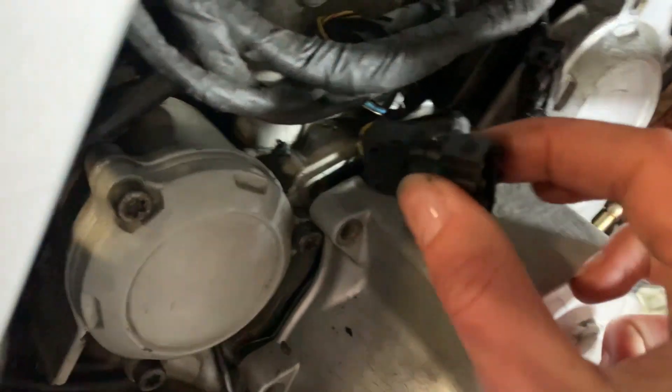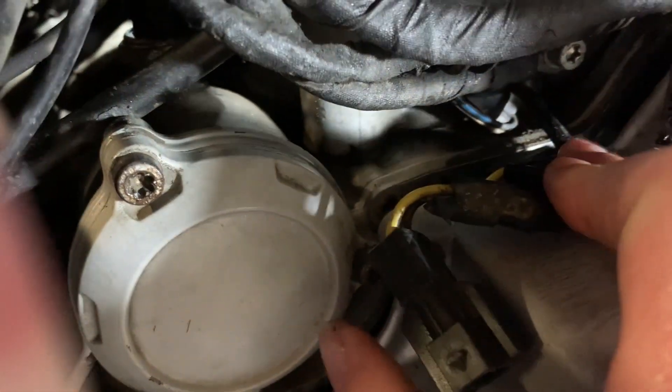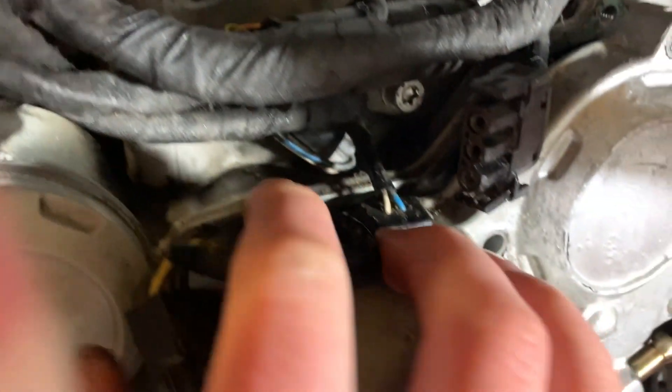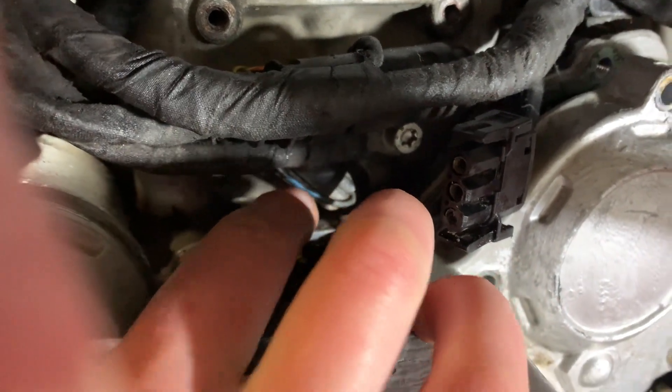I've been a bit of a wally and only disconnected this one here — I should have disconnected the other one inside because that's stopping me from removing the cover. So I'm going to take off this earth lead again and then see if I can just get my fingers in there to unclip that.